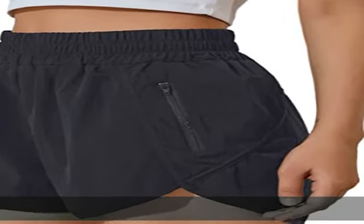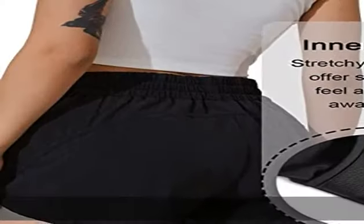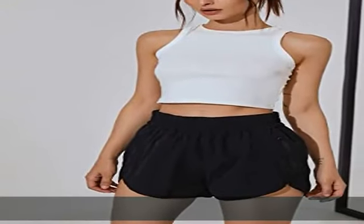Polyester Spandex Pull-On Closure Material. The Running Shorts for Women is made up of 95% polyester and 5% spandex, which is smooth, soft, breathable, and comfortable.